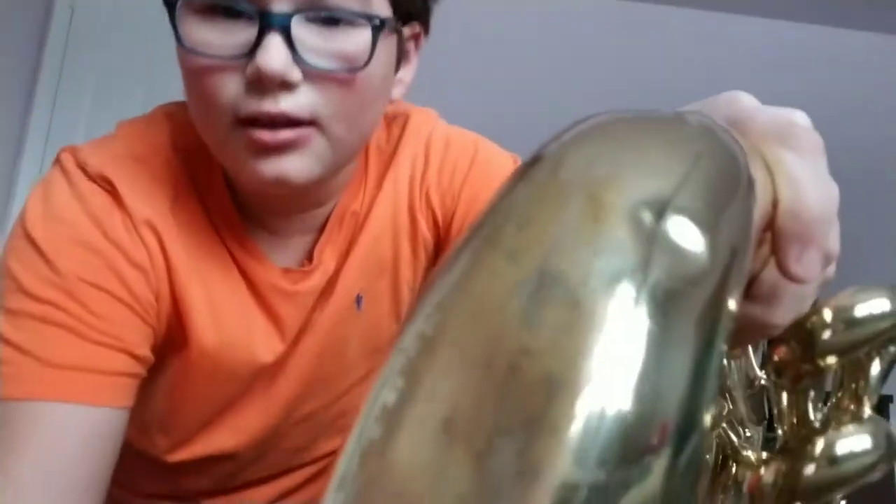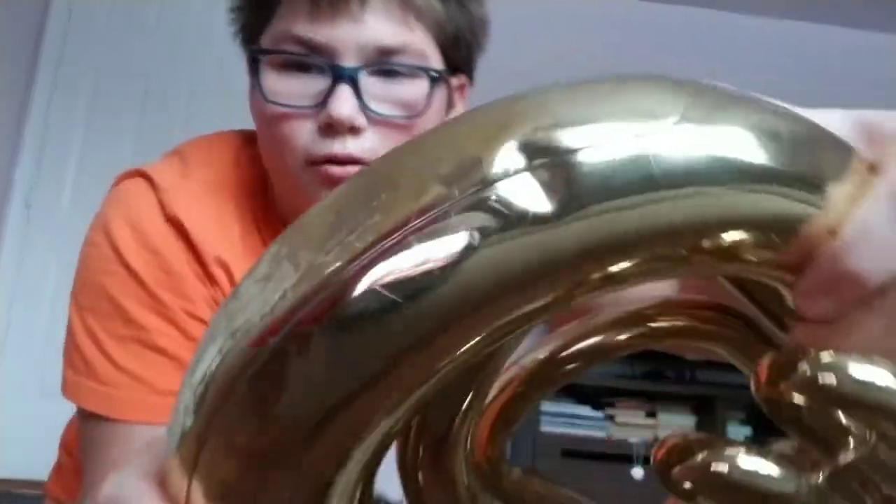Oh my god, that left a dent! That left a dent, and it's a pretty big dent too. You can't really see this little thing right here — do you see this hole right here? This fidget spinner dented a tuba, so I guess a fidget spinner wins. Look, it made a dent right here. Dang, I thought this metal would have been stronger.